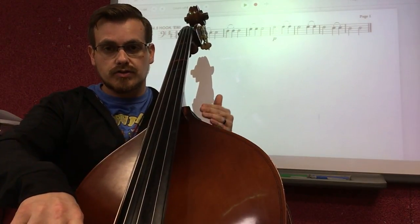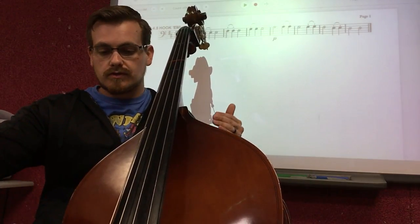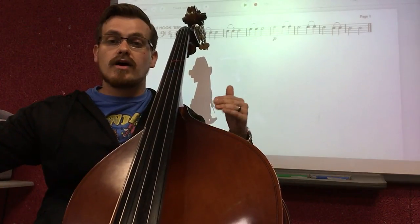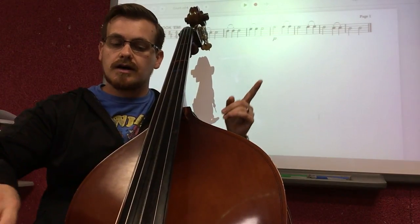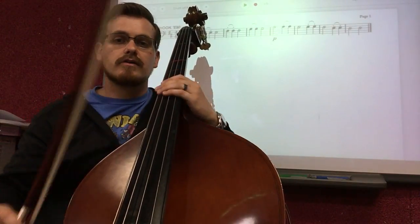Short, short, short, short — keep going down. One, two, three, four, all the way. And I go up, up, up — just very short staccato notes — up, up, up, up, up, up, up.